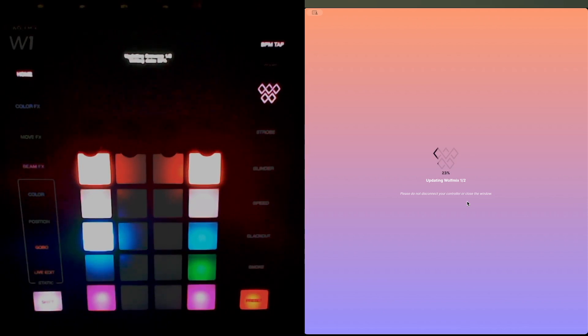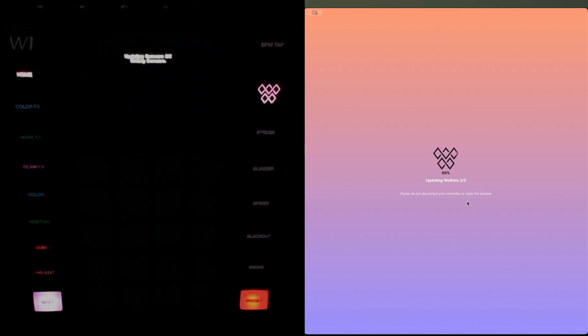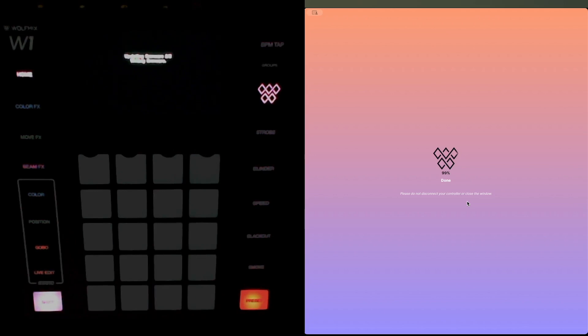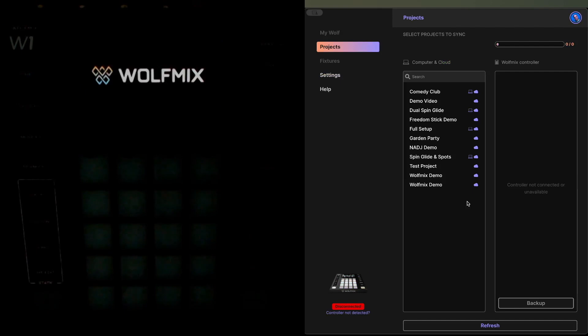I'll wait for the download to complete. I'm letting this run in real time so you can see how long it actually takes — it really is only a few seconds. Just the last stage of the firmware writing, and then the W1 will restart.